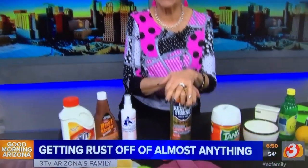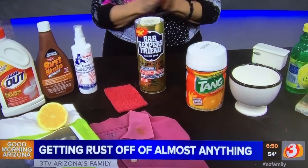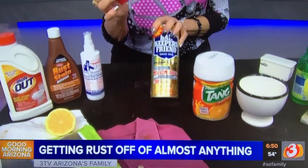Now, if you have pool decking with rust on it — I had a big heater out there and when I moved it, it left a rust ring on my decking — I used Barkeeper's Friend. Wet the pool decking, sprinkle it on, and use a very gentle buffing pad to clean it off. It took it right off. Just make sure you rinse the surface well when you're done.